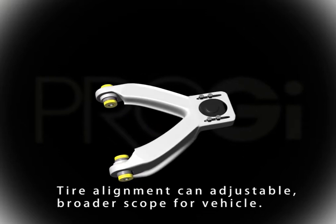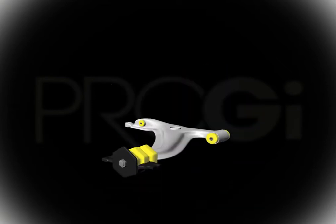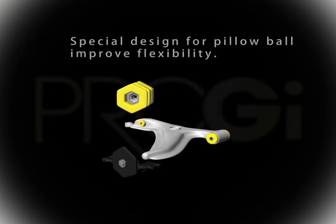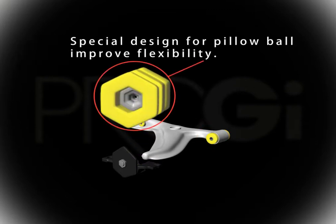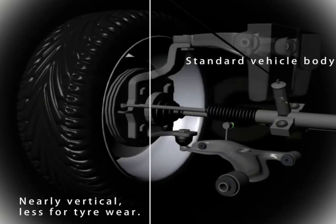Pro-G's poly control arm has an adjustable caster design that allows for a more flexible and varied use. The spherical plane bearings of the poly control arm, which are exclusive to our company, also serve to widen the flexibility of its use.